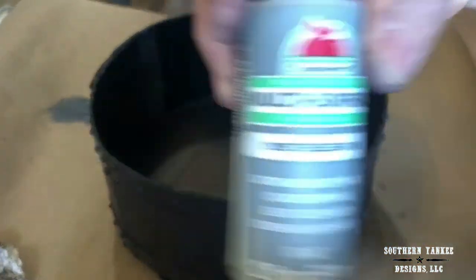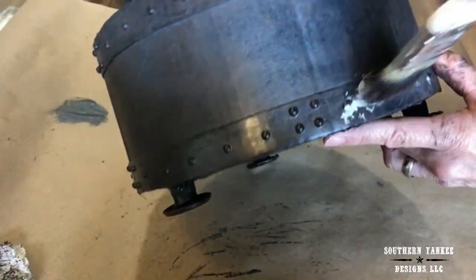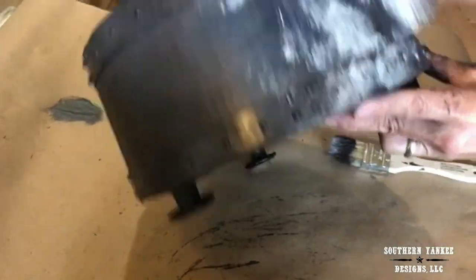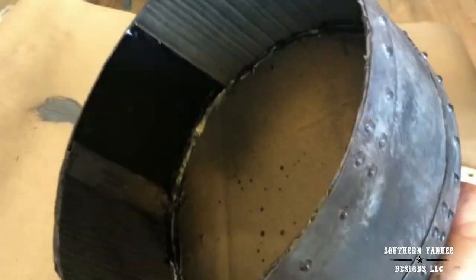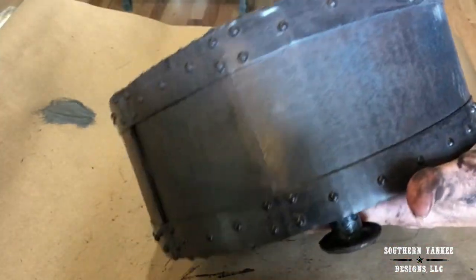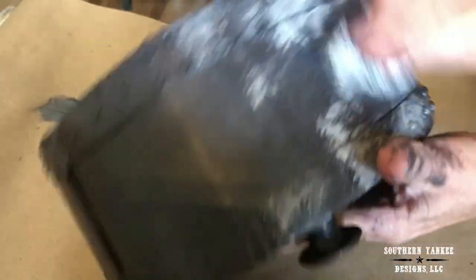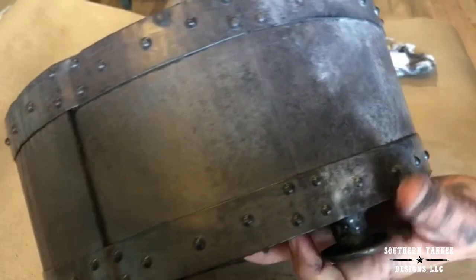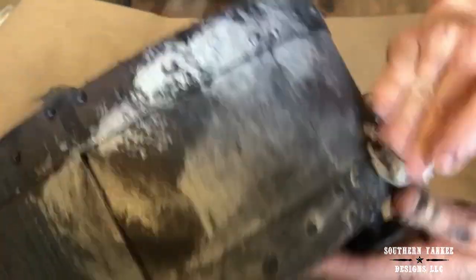The next color I'm going to apply is Timeless Gray, also by Apple Barrel. I'm applying it with a chip brush the same way I did the other layers — putting it in little areas and wiping it off with a paper towel. You can totally stop here if you like the way this looks, but I want this to look a little rustier and a little darker, so I'm going to add two more colors.